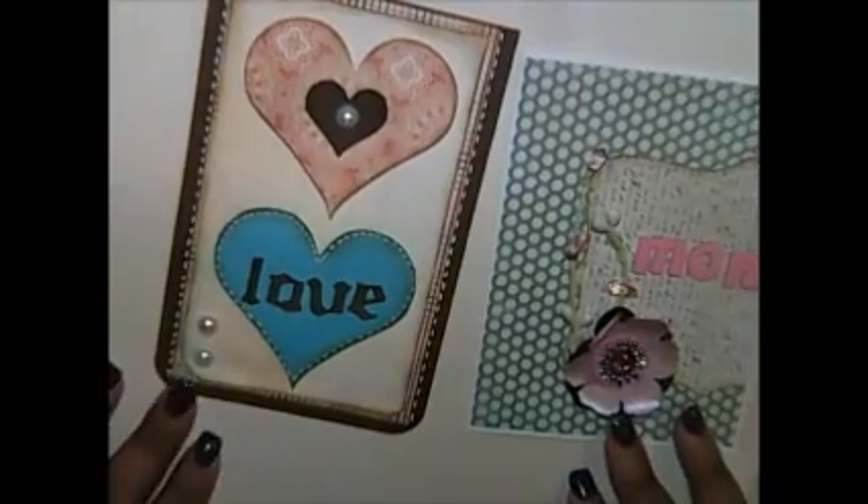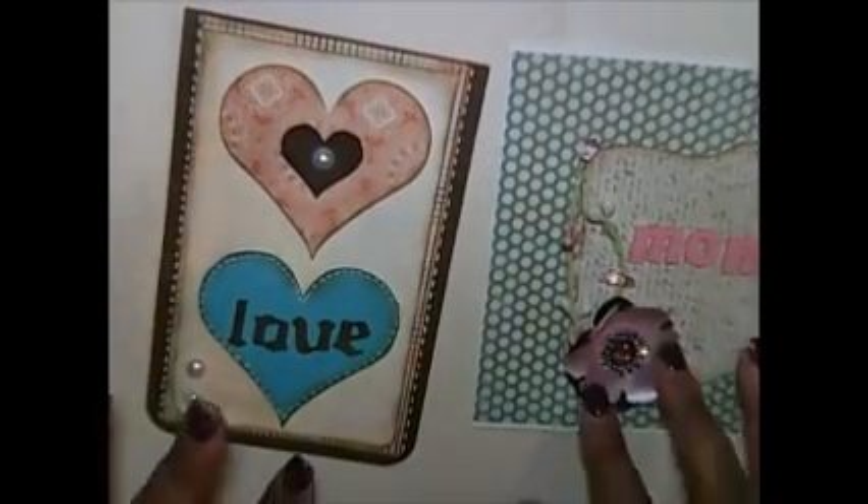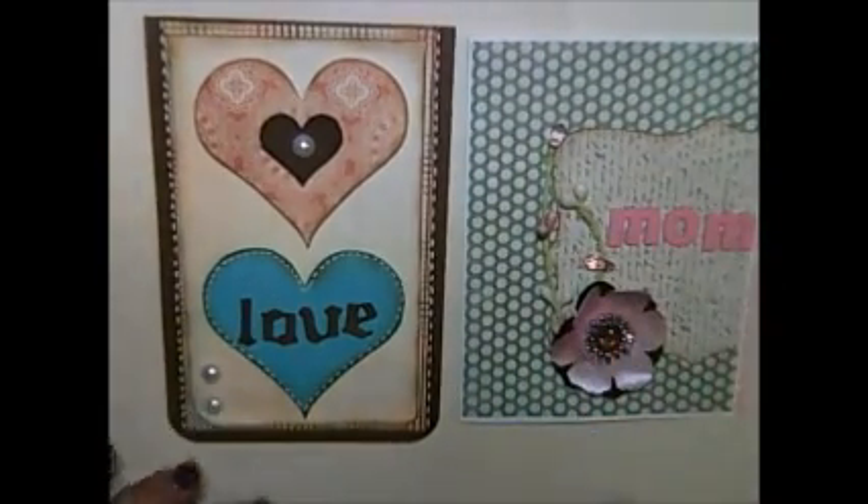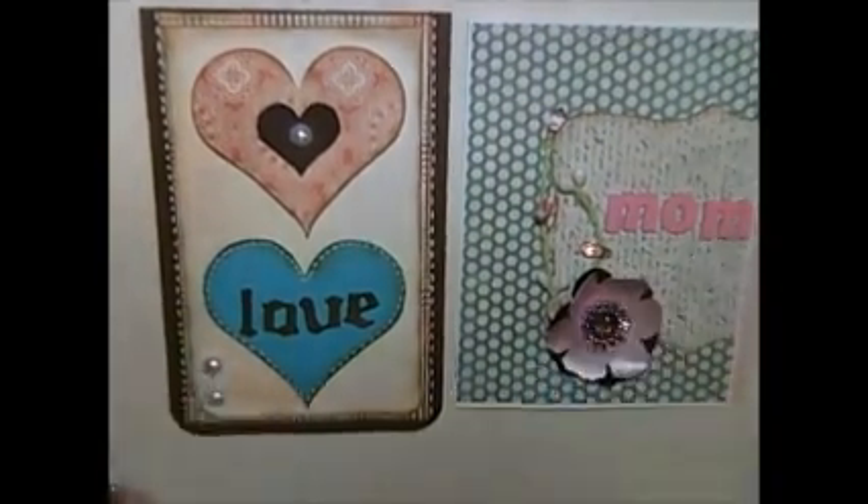Have fun! Happy Scrapbooking Day. There's tons and tons of blog hops going on. I've lost my creativity, but I am watching you guys. You guys are doing an awesome job. Have an awesome day. Bye.